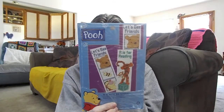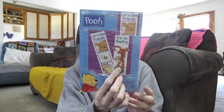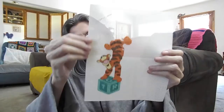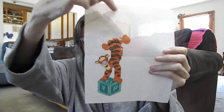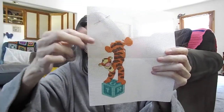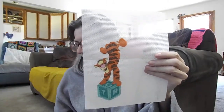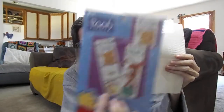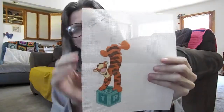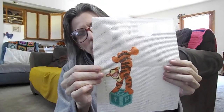The last WIP I want to show is from Poo — I'm working on R is for Reading. All I have left to do is the tail, finish back stitching, and put 'R is for Reading' on it. Then I'll start the next one, which is Let's Be Friends. This one has worked up a bit slow because it's on vinyl, but I'm enjoying it — it's a fun project.